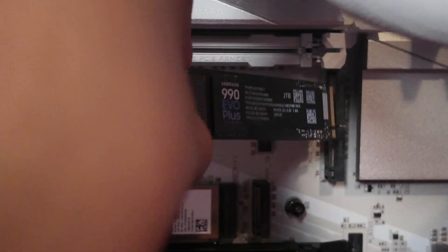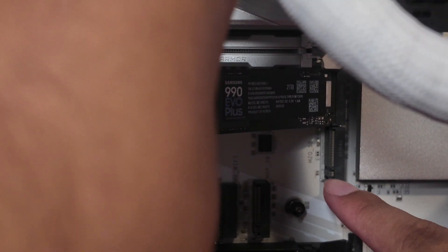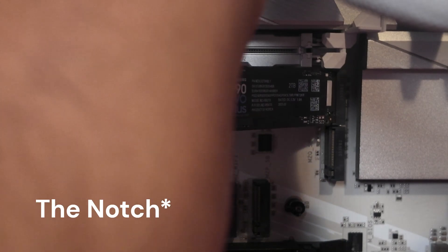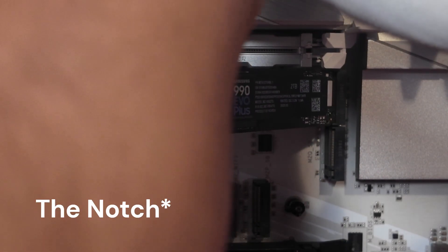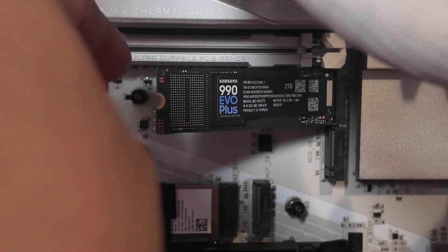You're just going to want to place it diagonally into the slot like so, making sure that it aligns with the little notch — there's a spot where it doesn't have any little pins, and you want to align it like that. It's a bit tough to do with one hand. It's going to be at a diagonal 45-degree angle.